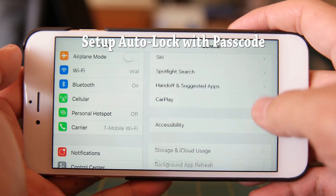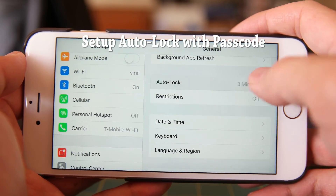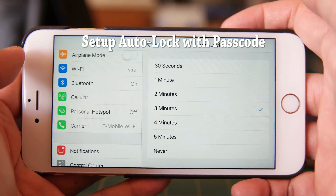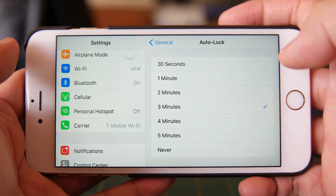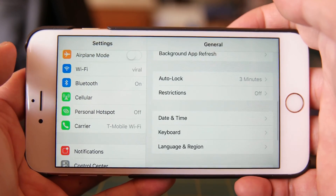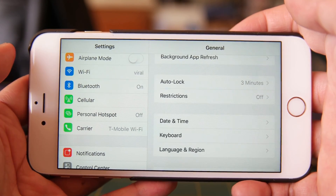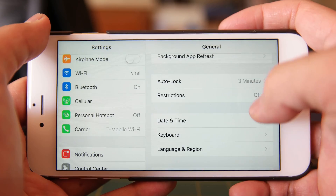Now we're going to take a look at the auto lock settings — set this up to whatever you feel is appropriate. I have it set at three minutes, but I don't have any PHI stored on my phone. If you do, I recommend setting it at 30 seconds or so. Three minutes is okay for me because generally when I put my iPhone in my pocket, I press the power button which will automatically lock it.